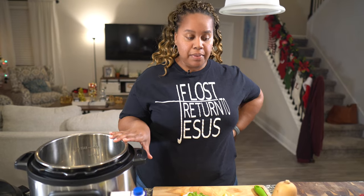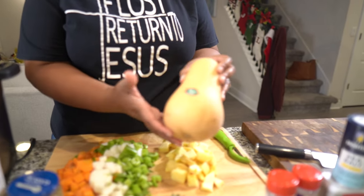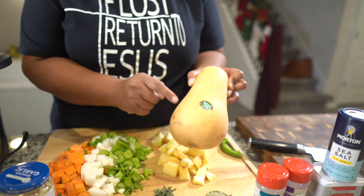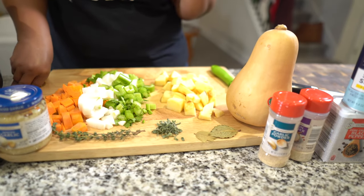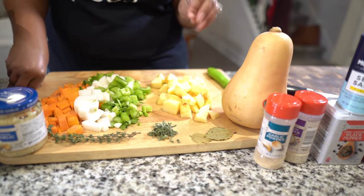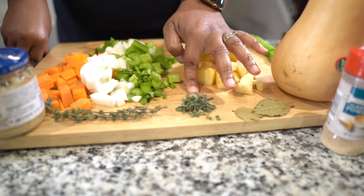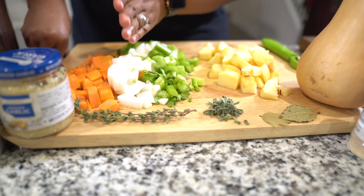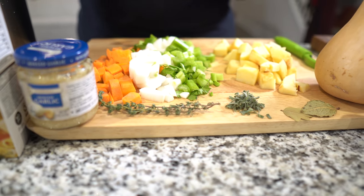For this soup, we're going to have butternut squash — this is a small, medium-ish, probably a pound and a half. I'll show you how to cut it up. We have apples; I had a Golden Delicious and a Macintosh. Granny Smith would be really good because it's a little sweet, a little sour. I've got some bay leaves, some fresh sage — you can use dry — fresh thyme, but you can use dry. I have some celery, onion, and carrots, which is known as mirepoix in French.